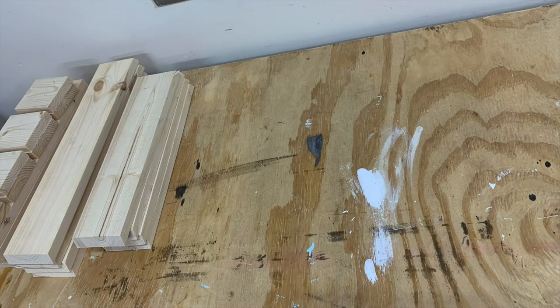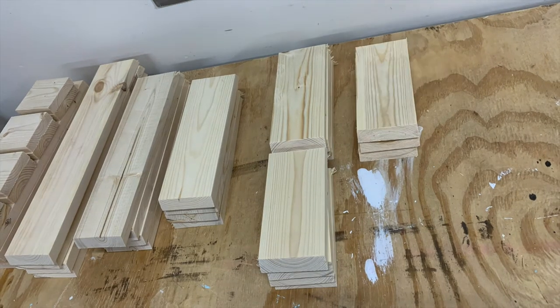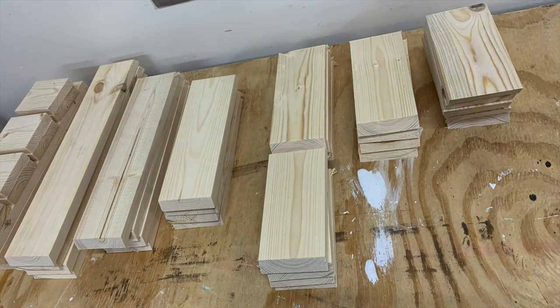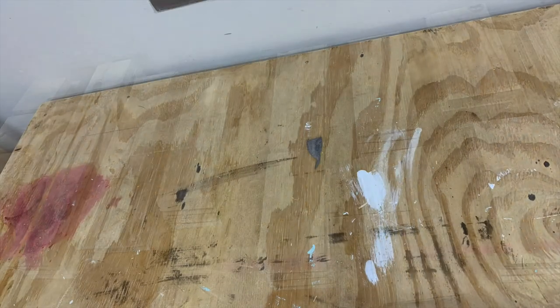Here are all the boards that I've cut out. As I make them I stack them up with each other and keep them organized, so that when I go to build a tree I can just pull from my stack and go ahead and do it.